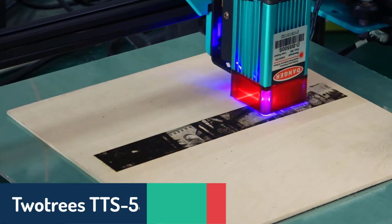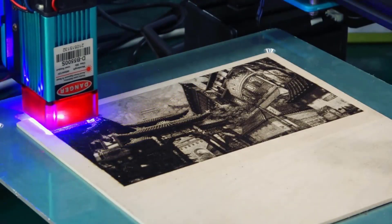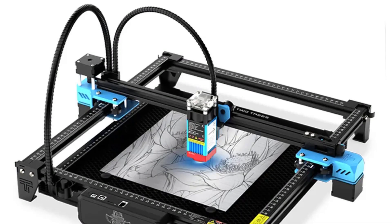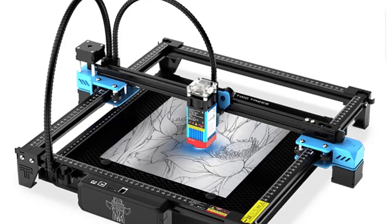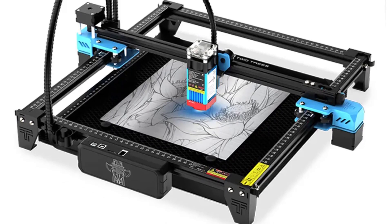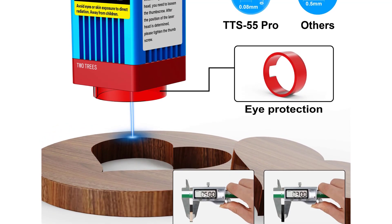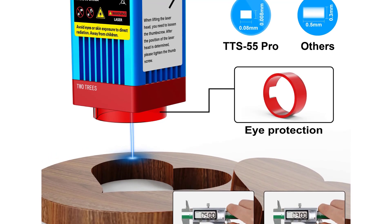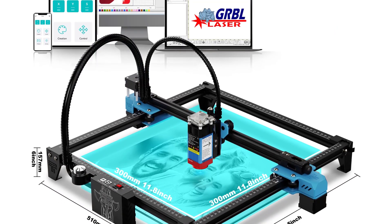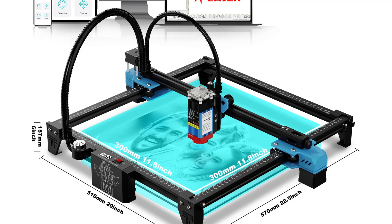Number five is the TwoTrees TTS-55 CNC engraving machine. This model uses the latest 5.5-watt laser beam shaping technology, boasting an ultra-fine 0.08 millimeter laser focus that delivers impressive cutting penetration and precision. It can handle up to 8 millimeters thick wood and 5 millimeters acrylic, and it's even capable of engraving on ceramics and stainless steel. The fast-focus design, which combines a fixed-focus lens with an adjustable knob, makes it user-friendly, while its 60% pre-assembled structure allows you to set it up in about 30 minutes. With wide compatibility for various engraving software, Wi-Fi control options, and a safe design that filters UV light to protect your eyes, this machine is both powerful and accessible.